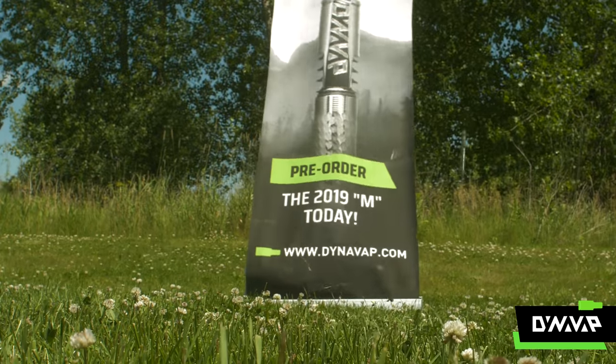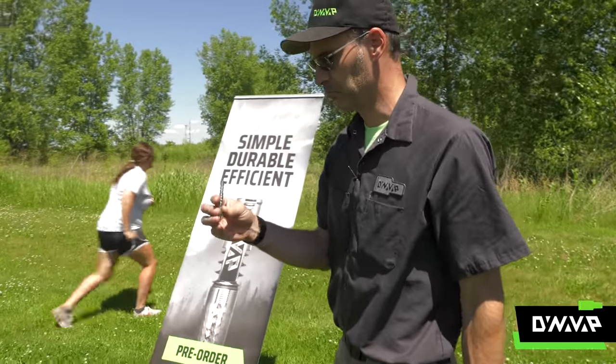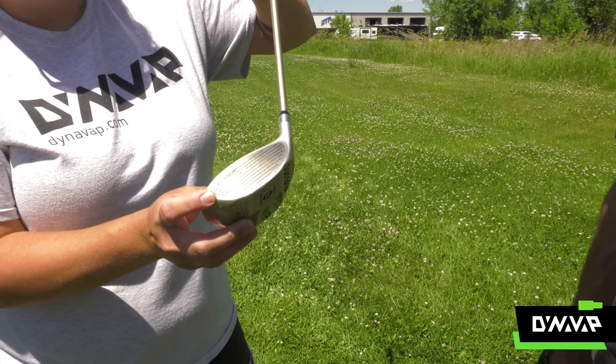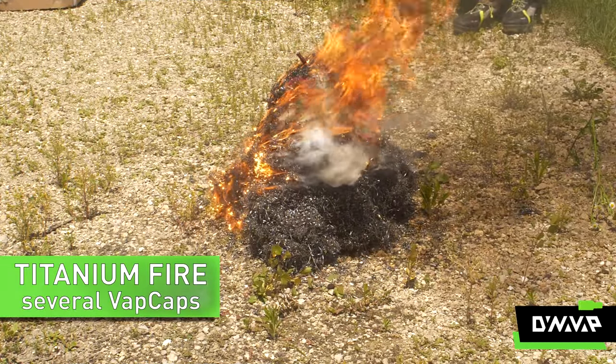A direct hit, and our 2020 M suffered minimal damage. Coley's golf club, on the other hand — I don't think we should hit vaporizers with a golf club. Next, we turned up the heat.